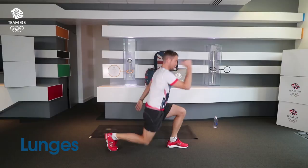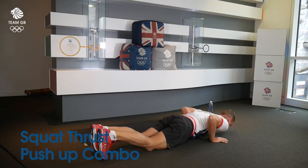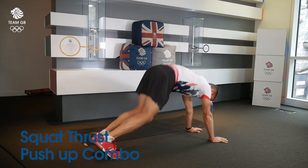Exercise three of six is a combo — it's a squat thrust push-up combo. Three push-ups of course. You can drop to your knees on the push-ups, and on the squat thrust you can just bring your feet wide; they don't have to come all the way in. Let me just do a couple — the old version squat thrust push-up combo.